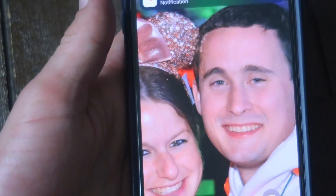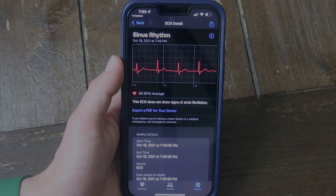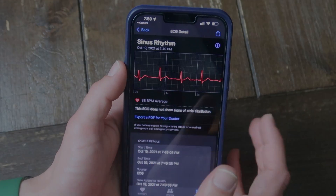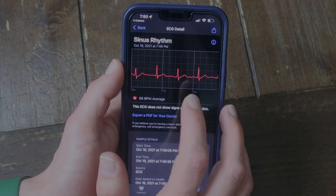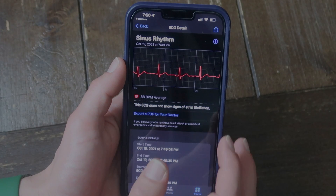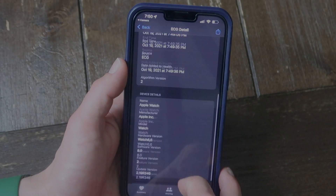Every time you do an ECG, it's going to jump over to your iPhone. Every time that you do an ECG, it is going to show in the Apple Watch health app. So you want to go to your electrocardiograms. I'm going to click on the one from tonight. It shows you the average heart rate, it shows you the picture — whatever that graph means, I'm not a doctor. I had sinus rhythm, which is good. It shows you the start time as well as the manufacturer of the Apple Watch.